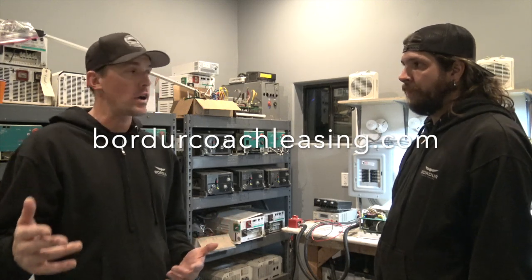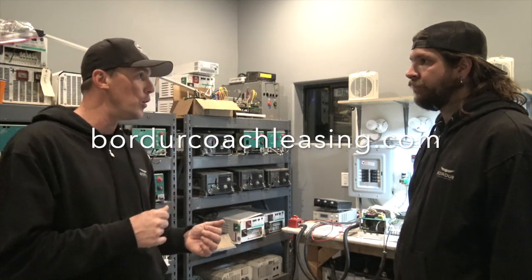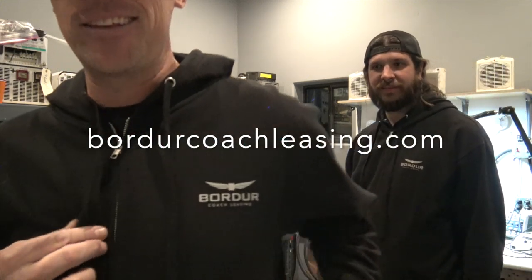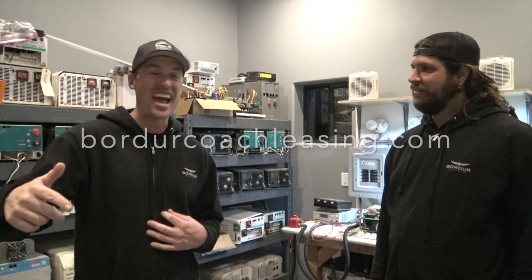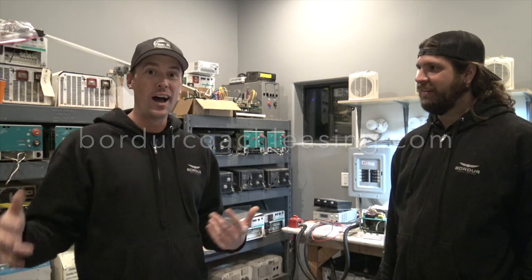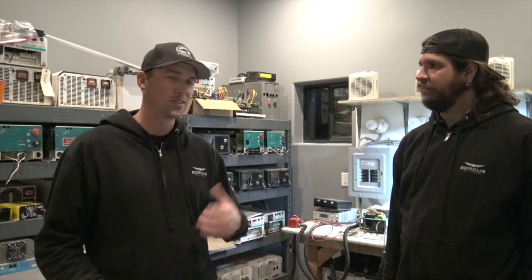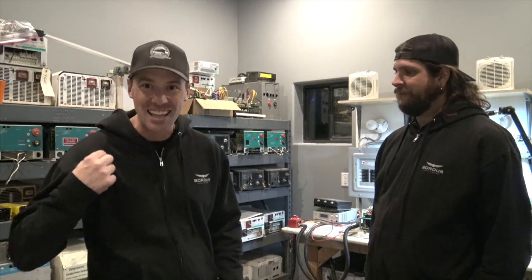Kyle does maintenance on Prevost inverters, and another cool thing is he's also got this awesome swag here — you can see we're both wearing it. Probably the most comfortable sweatshirt I've ever owned. You can check out the online store at bordercoachleasing.com to pick up some of this swag, very reasonably priced. I highly recommend Kyle's services and his clothing line as well.